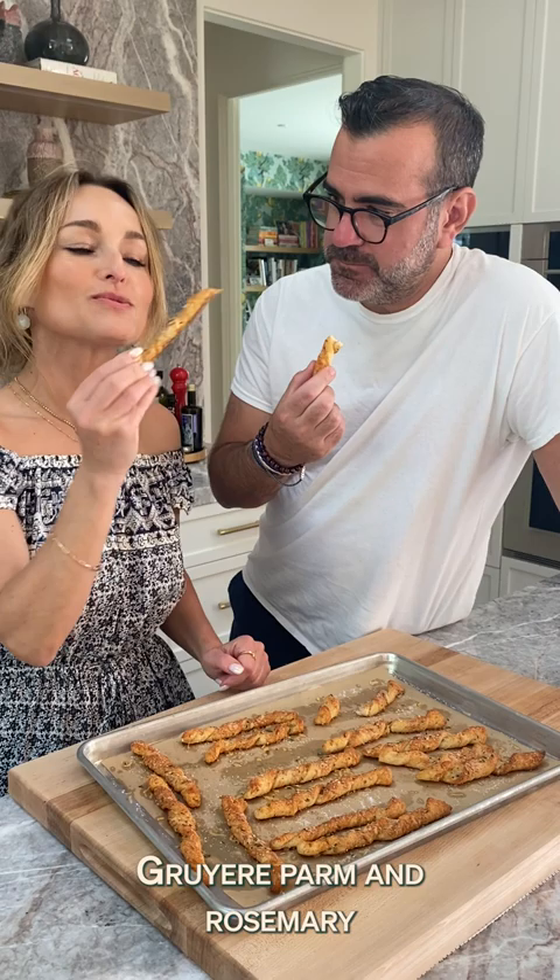Gruyere, parm, and rosemary. This one's a glass of wine and they're good. They're really good.